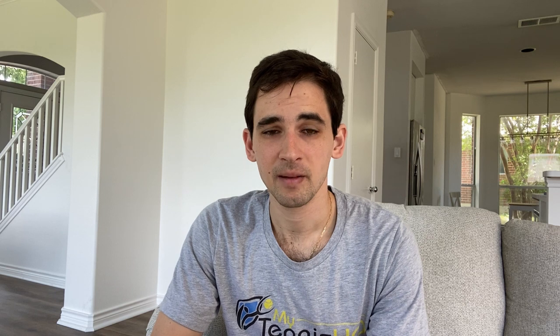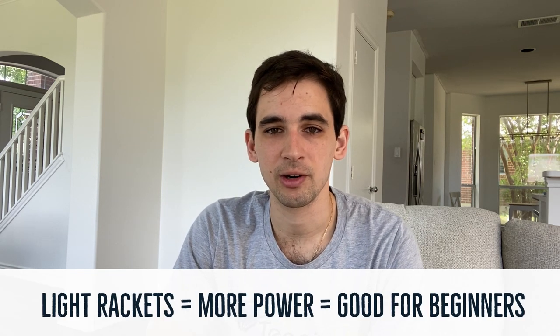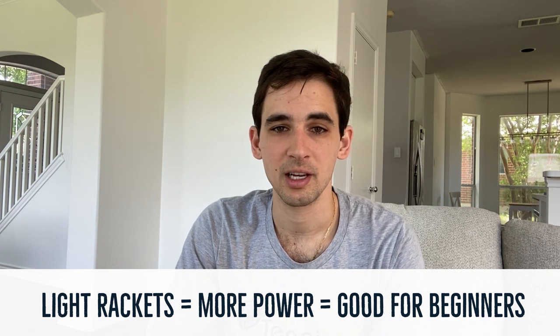If you go for a light racket, you're going to be able to generate a lot of power very easily. If you're a beginner, that's the kind of racket you should be going for, because sometimes you won't have the strokes really figured out yet or your muscles might not be used to hitting shots. Getting easy power means that's one less thing you need to focus on. However, if you're more advanced, while a light racket gives you a lot of power, it means you'll get less control.